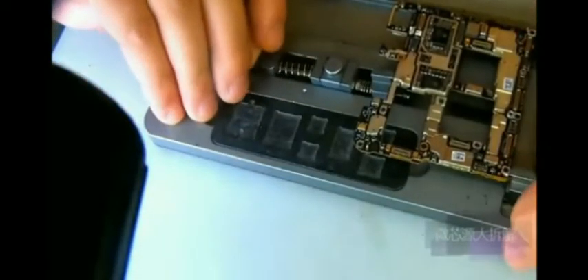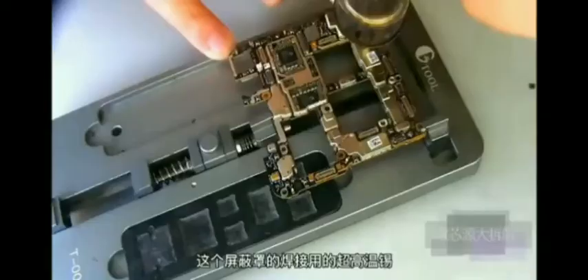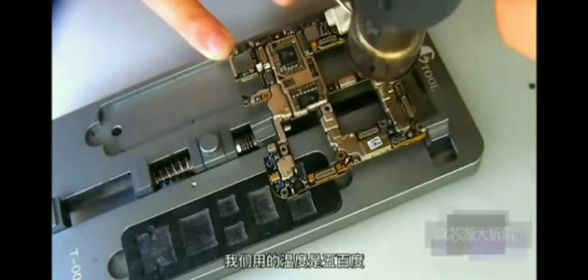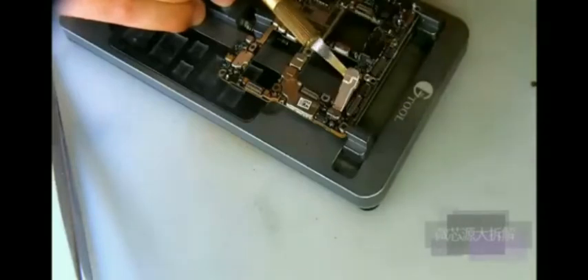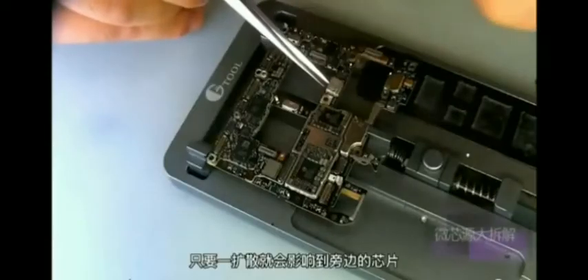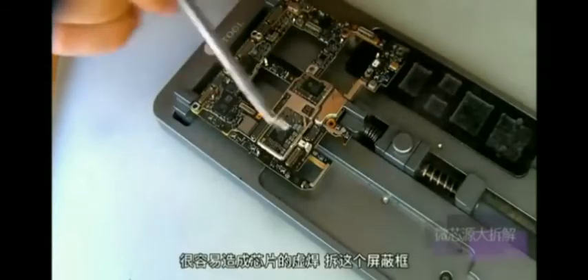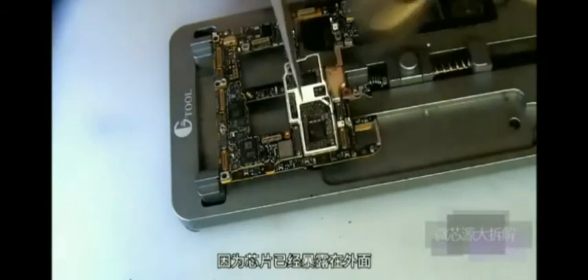After removing the IR components, put the motherboard on the fixture and remove all its shields to prepare for decoding the chip. This shield is soldered with high-temperature solder, so it is very difficult to remove. We use a temperature of 500 degrees, 17W, medium air nozzle. When removing the shield, the nozzle of the air gun should be close to the shield; otherwise its heat will spread and affect the chip next to it. This is a high-temperature operation, so it is easy to cause solder bridge on the chip. Now remove the first shield.